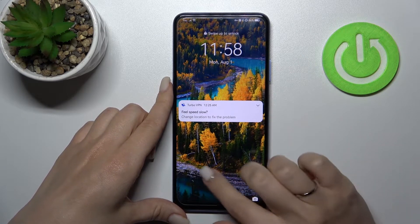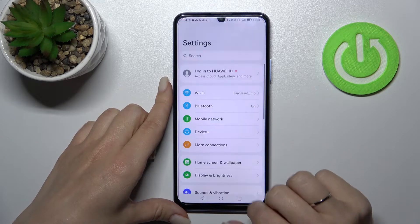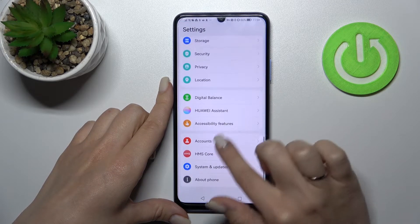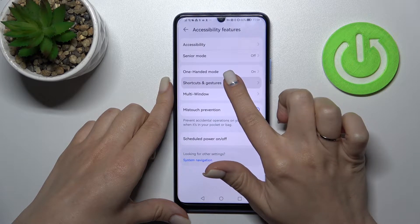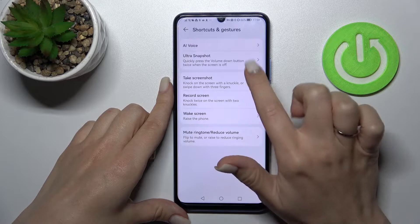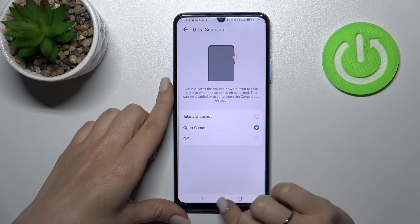For example, to quickly open the camera by double pressing the volume down button, first open Settings, then scroll all the way down to Accessibility Features. Tap Shortcuts and Gestures, then tap Ultra Snapshot and switch it on to open the camera.